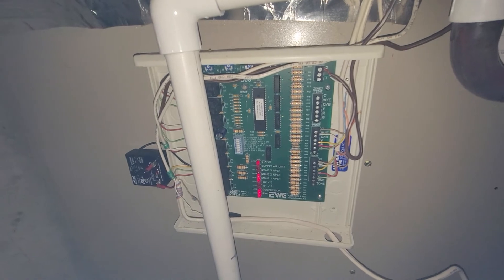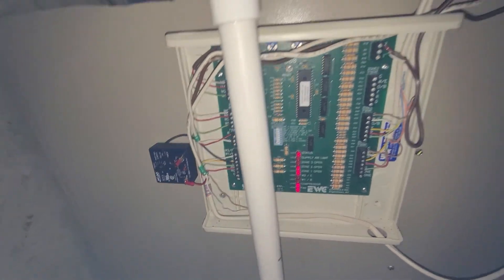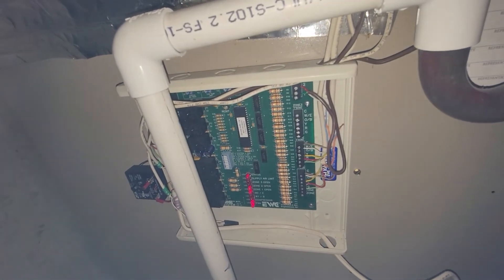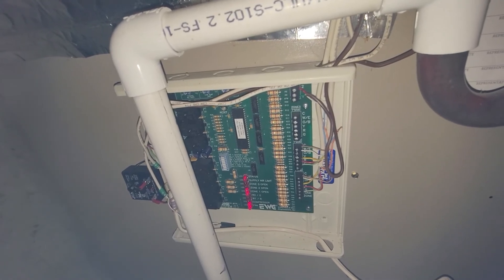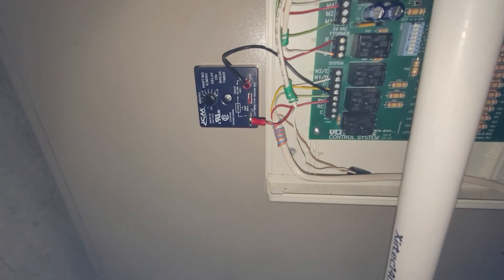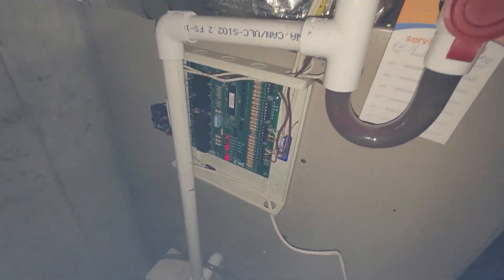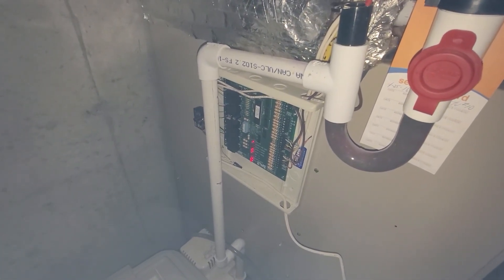So far, this control board has been working excellent. This is probably the only flaw of this board that I can identify — the short delay cycle timer it waits is only two minutes and it's fixed; you cannot adjust it. So this was just further insurance to make sure the outside compressor doesn't start too quickly. Hope this has been informative. If there are any questions, please feel free to reach out. Thanks for watching.